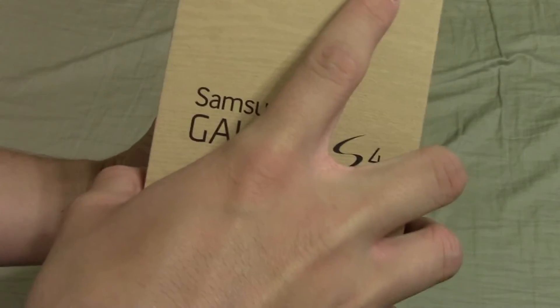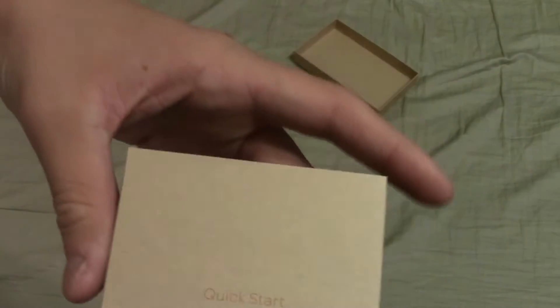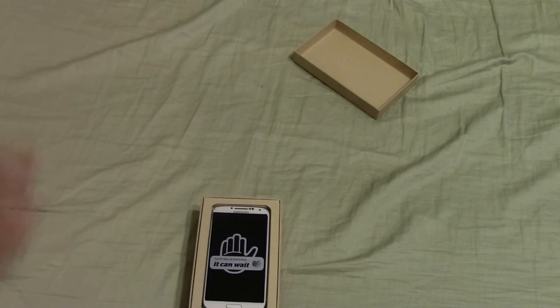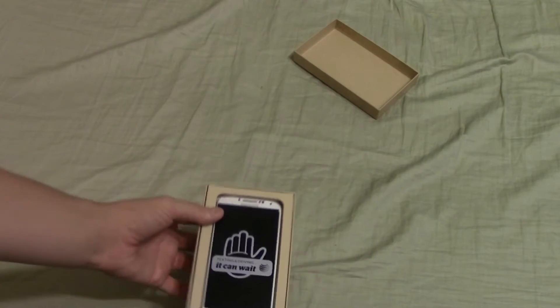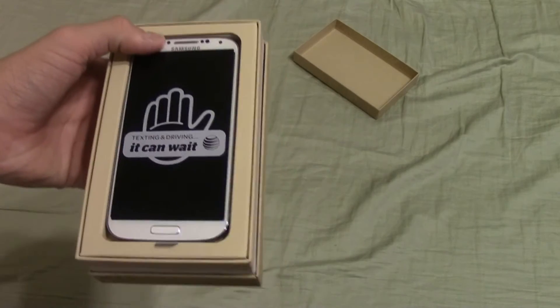Let's just look around the box real quick. You open it by pulling the front off — nothing in here. This is the AT&T version, so there's a little quick start guide for AT&T and the phone itself. It covers basically putting the SIM card in, putting the battery in, activating it. I actually bought this in a store where they require you to activate it before you can even take it home, so it's already activated for me.